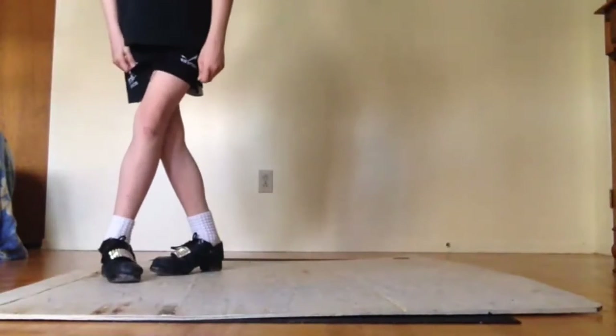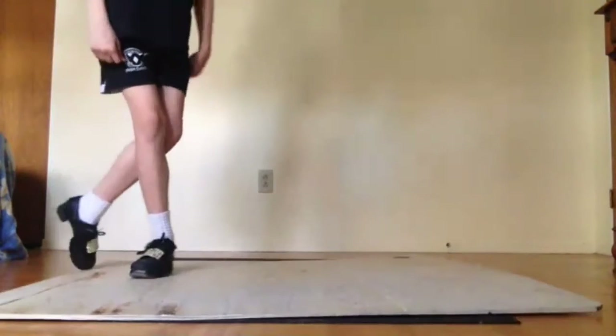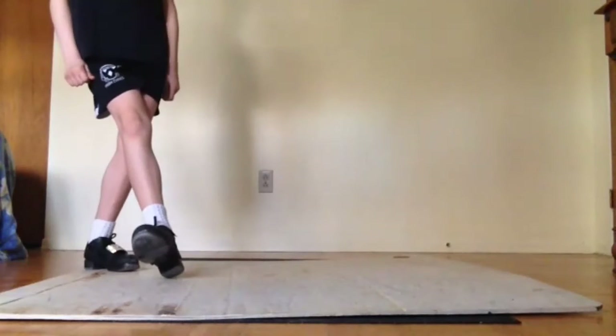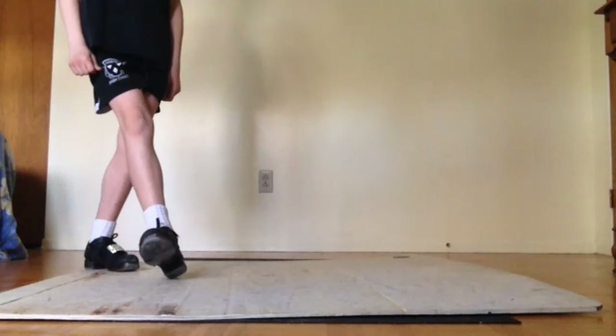Now, right away, treble hop toe. Step heel. All right, let's get back to work. Step, treble, hop back, treble, hop back — two, three, four, five, six, seven. That's better.